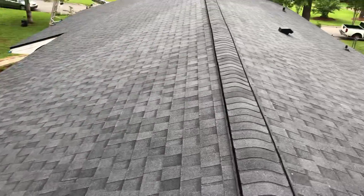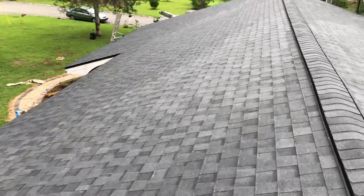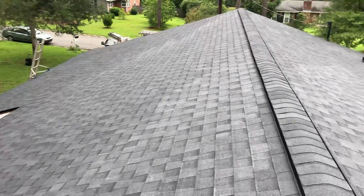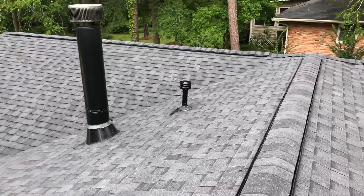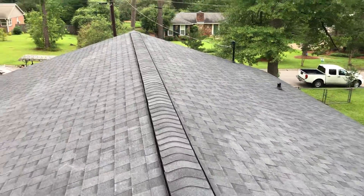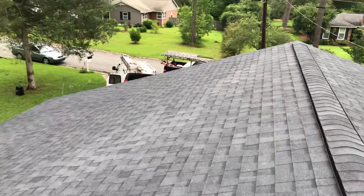This is a nice professional job and what it should look like when you're done. Please give us a call if we can help you out with your roofing projects — 478-501-0102. We're factory certified, got a long-term crew that's been with us since 2008, on-site job supervision, and we'll get it right for you the first time.